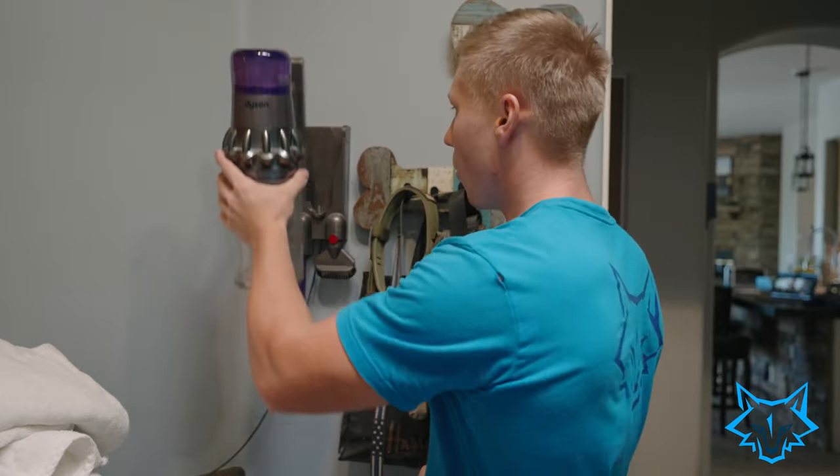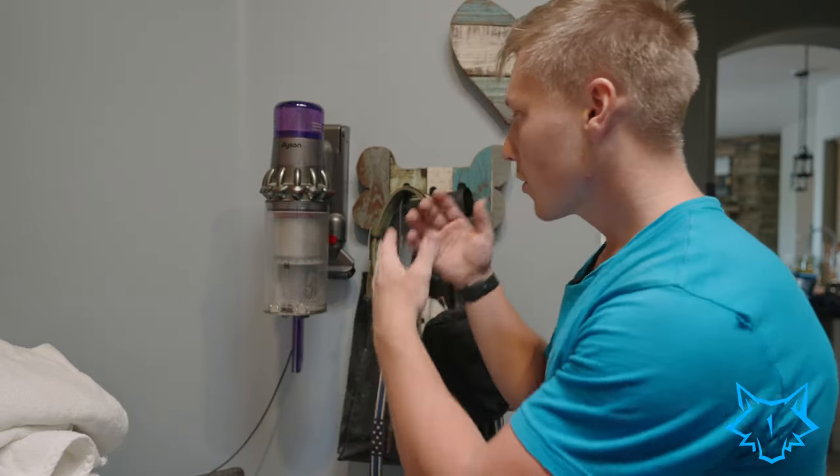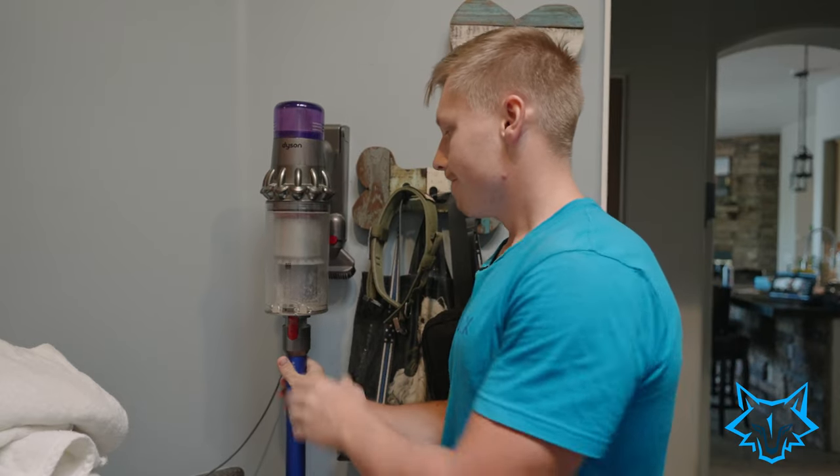What I do like about Dyson's system is the wall-mounted charger. The competition doesn't seem to have chargers that work this well. Samsung also has a wall-mounted charger, but other competitors just have a plug-and-play system. This looks very clean, it's very simple, and pops in very easily.